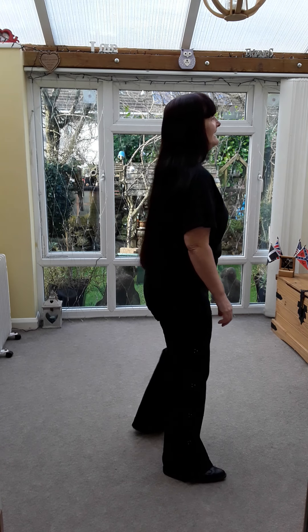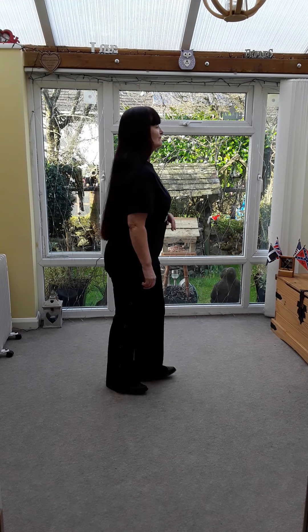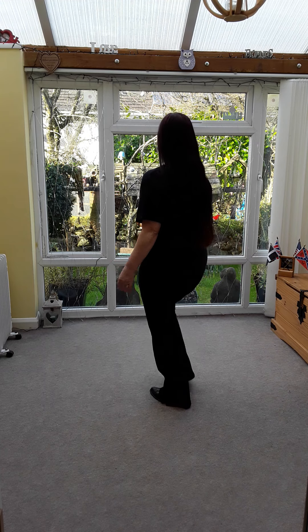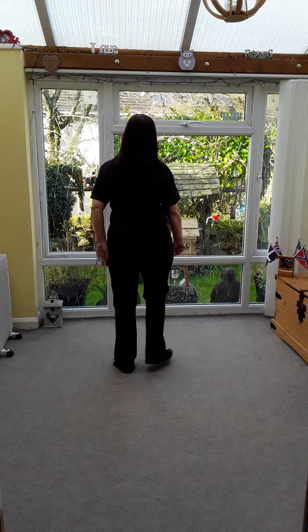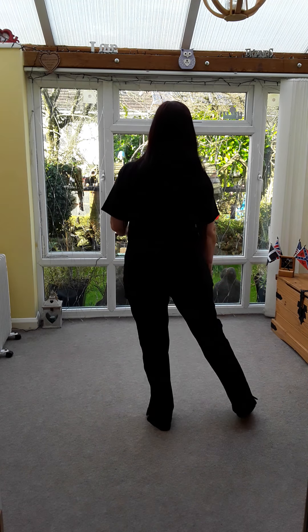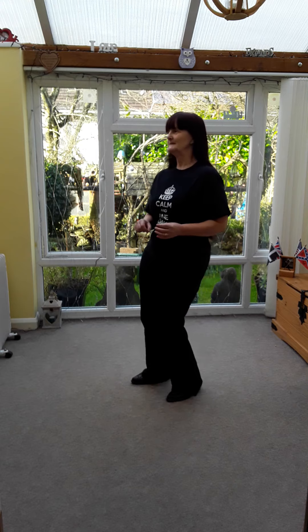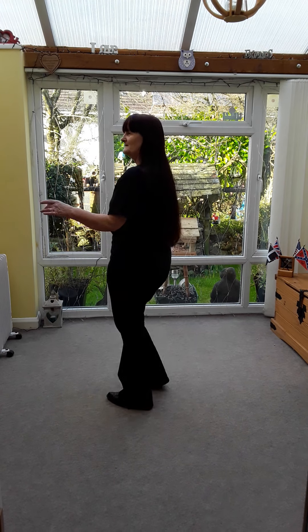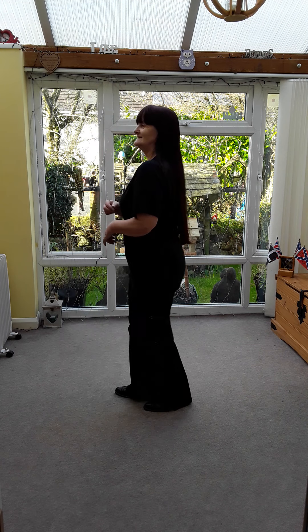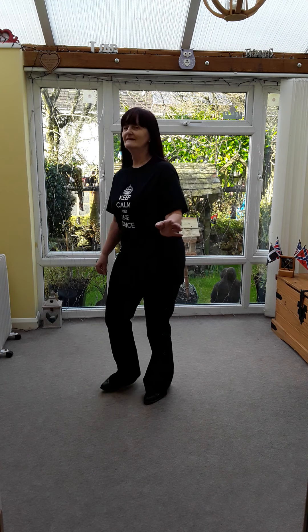Right, cross, right, point left. Walk back. Point, right, point, left. Rock, corner, point, left. Step, turn, bump.